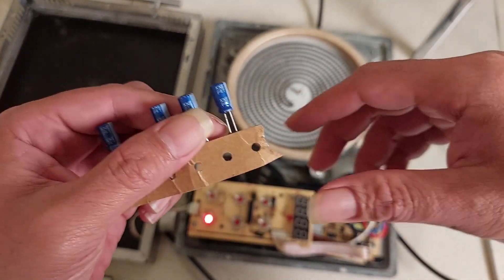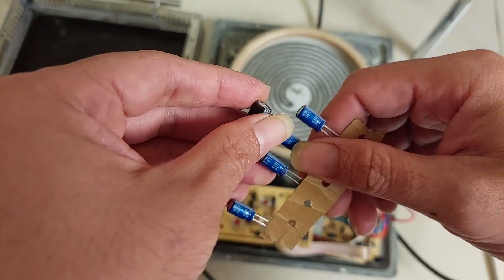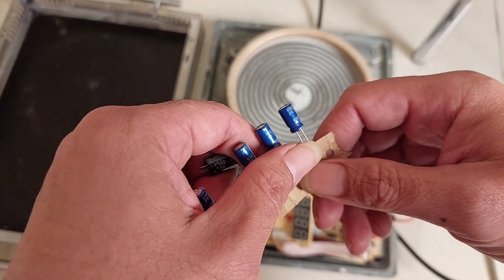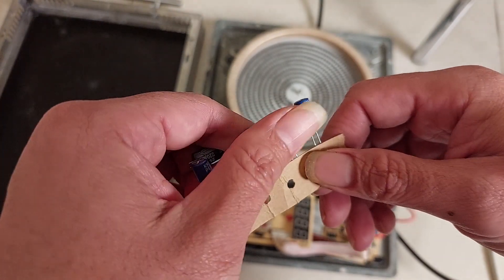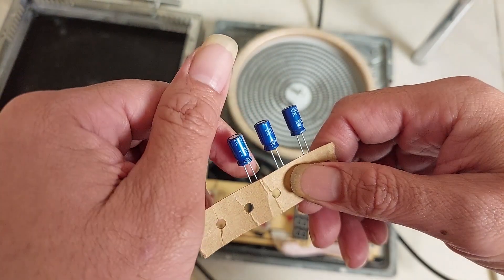That's my solution for repairing the E3 error on this electronic infrared cooker. I hope you enjoy this video — see you in the next one. Don't forget to like, subscribe, or share this video; it will support me in making more videos. Thank you very much, goodbye!